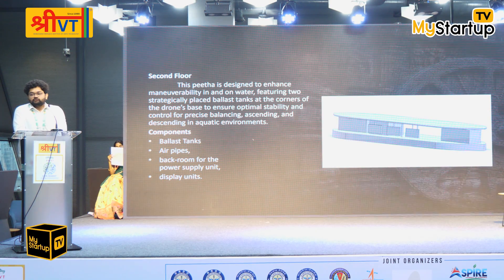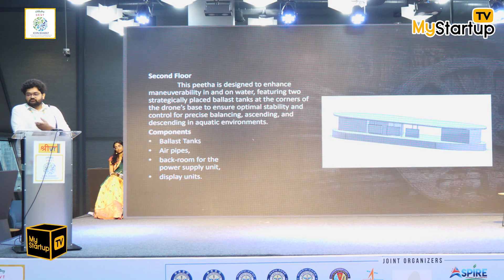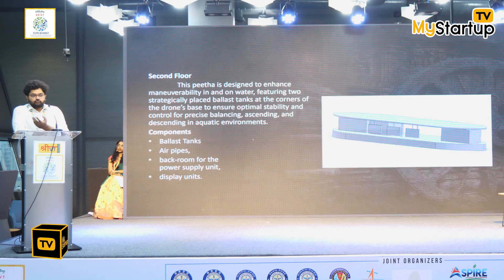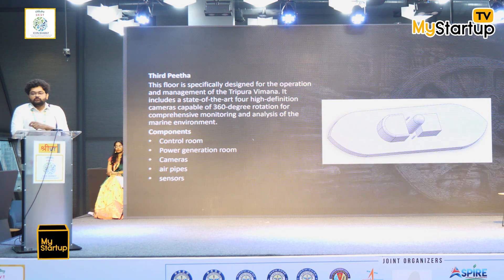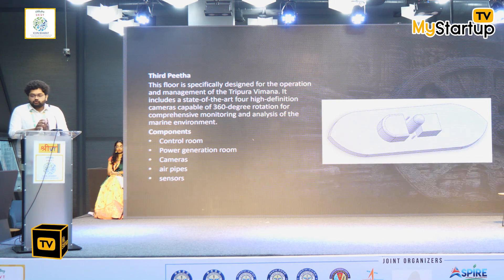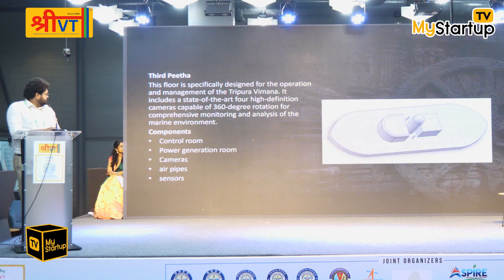The main purpose of the second floor is to maneuver in and on the water surface. We have two ballast tanks placed in the two corners of the pita. Whenever we try to move underwater, we fill them, and when we want to ascend, we propel the water out of the tanks. The third floor is mostly about control units, which automatically control the whole Vimana based on attitude. There is also a power generation room and air pipes on the third floor.